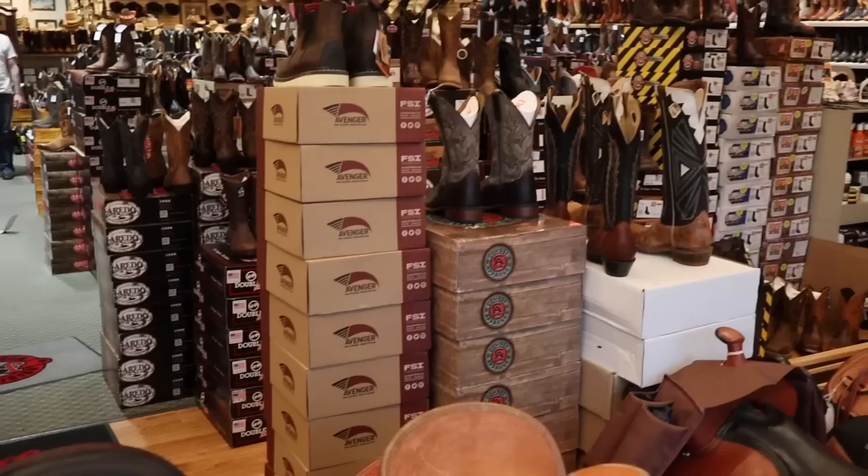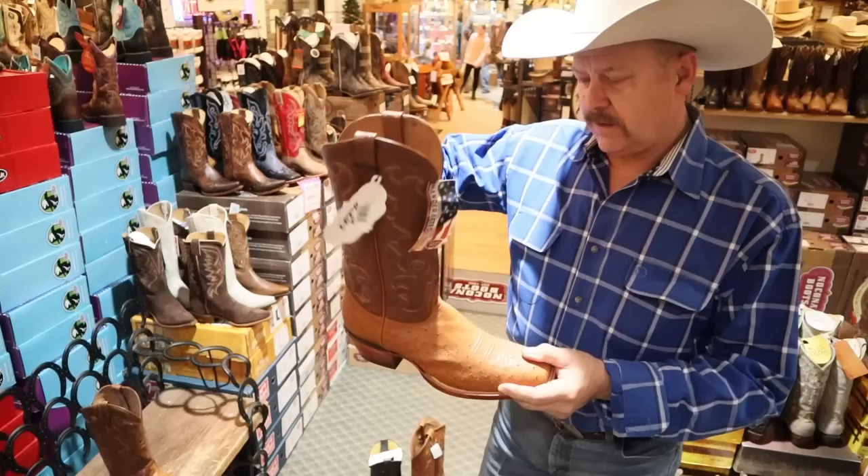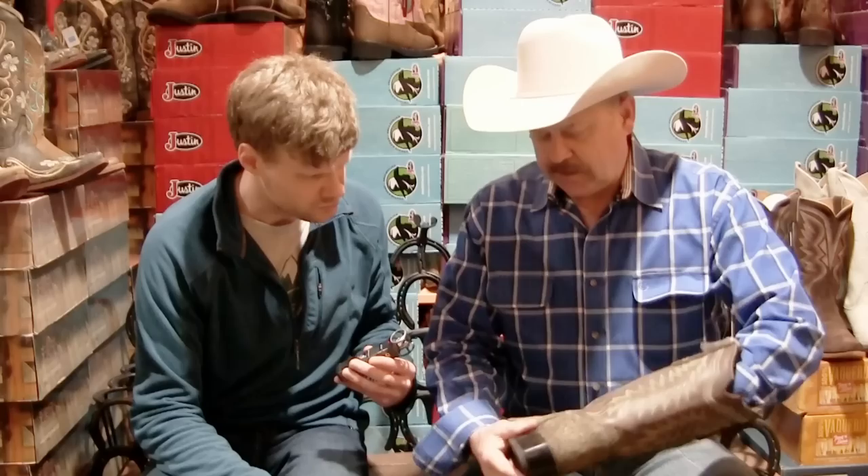I made it over to Beth West Western Store in Snohomish, Washington, and while I perused the aisles I came across a beautiful elephant skin boot made by Tony Lama. Lance, the owner of Beth West, helped me out with this boot, and I was so excited to try the elephant hide for the first time.